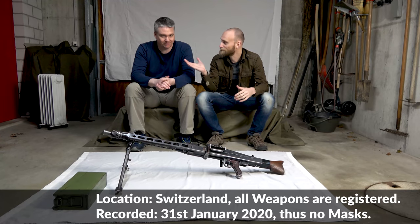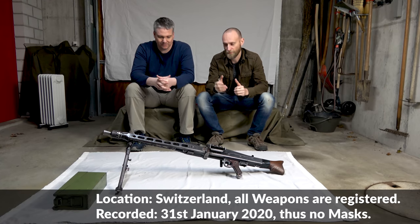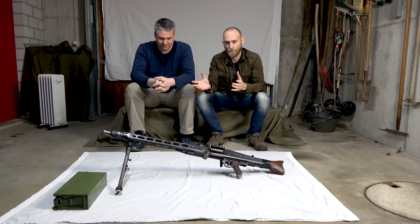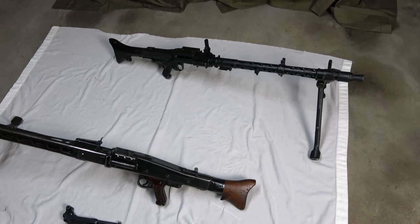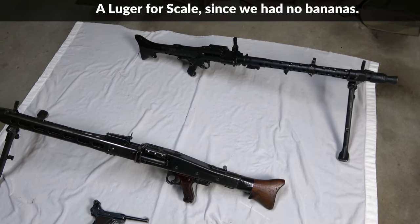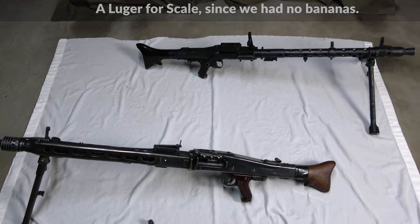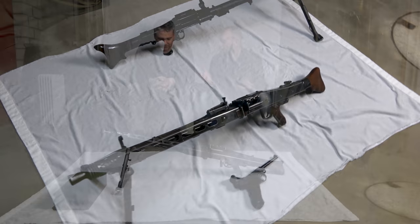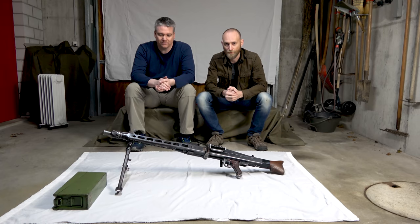Hello everyone, we're here with Phil, a former MG gunner in the Swiss Army as a conscript. Here is his MG42, which has the same — or pretty much the same — bipod as an MG34. We think that the bipod of the MG42 and MG34 is highly underestimated because it was very versatile and adaptable in the field. Phil will now demonstrate how this worked.